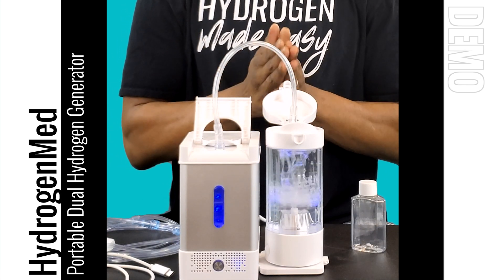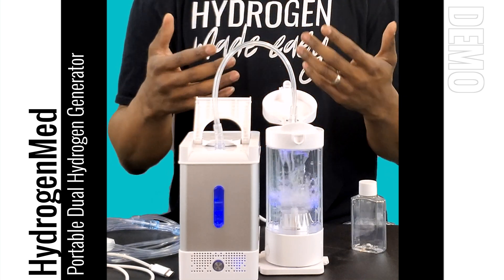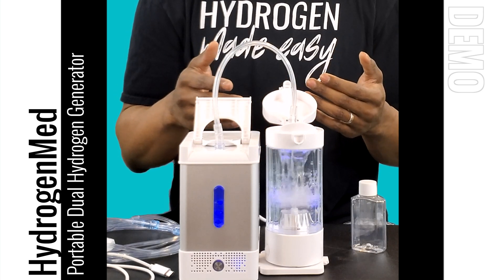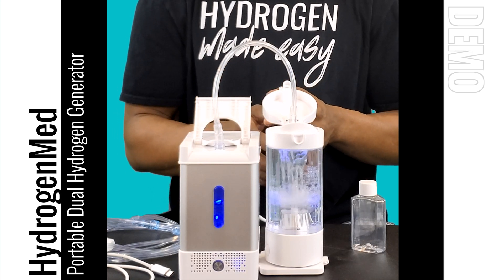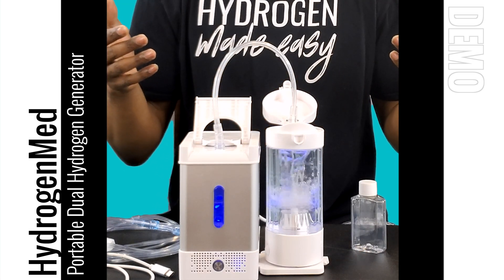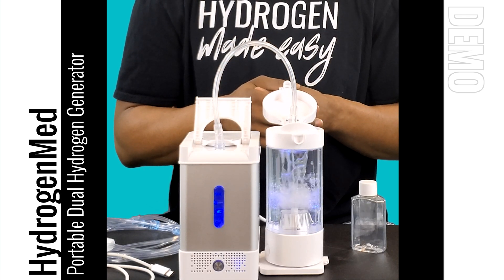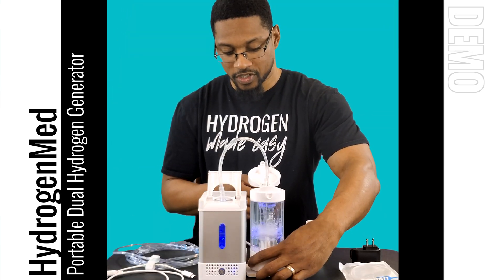Now it's running to dissolve hydrogen gas into the water. This will run for 90 seconds, after which the water will be saturated with hydrogen gas and ready to drink. This bottle holds about 250 to 280 milliliters, so at saturation you'll get close to about half a milligram of dissolved hydrogen. Drinking two bottles a day gives you one milligram of hydrogen, which is seen in the scientific literature as a therapeutic dose — within the suggested range of one to three milligrams per day.